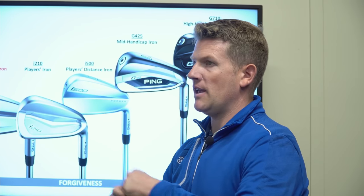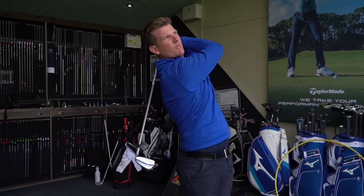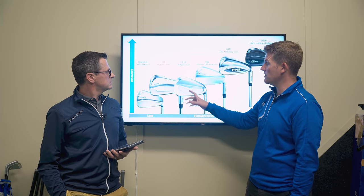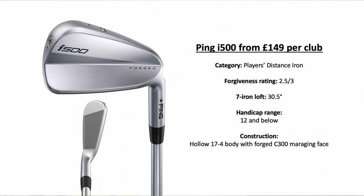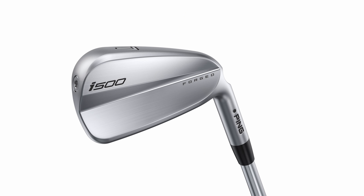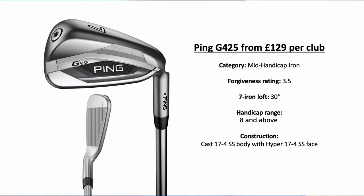You've got a bit more forgiveness over the Blueprint but you're still going to get that workability with the small profile. Moving into the i-210, probably one of the most popular irons Ping have ever made — still the most played Ping iron on tour, which speaks volumes. All-round very good iron. Then the i-500, the players' distance iron — that's been around for a number of years so it's highly likely it might get updated soon, with its hollow body construction providing the distance.